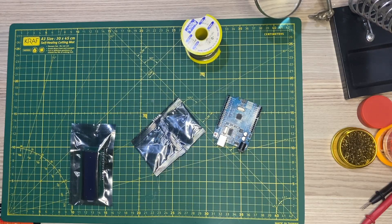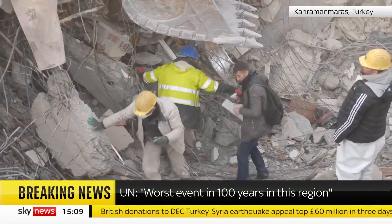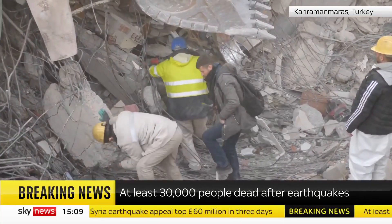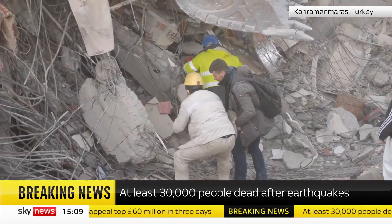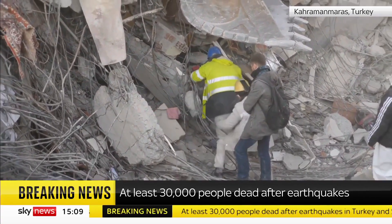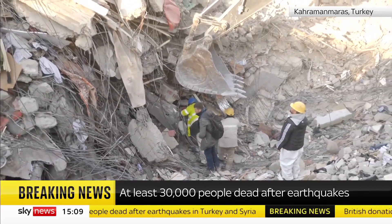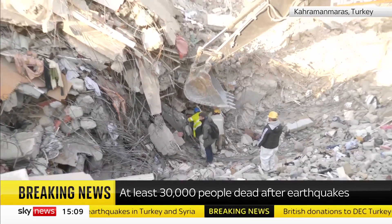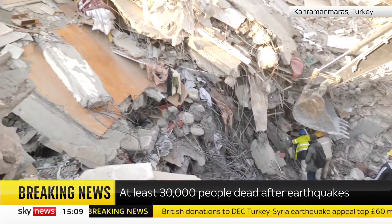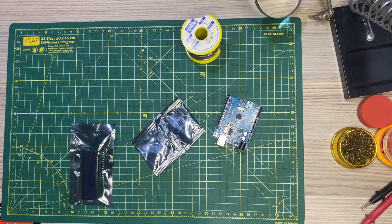Hey, what's up people, hope you're all doing well. As you know, earthquakes are happening all over the world and their numbers are increasing day by day. Especially in the last few months — on April 23rd a huge earthquake happened in Istanbul, then last week earthquakes happened in Jakarta, Indonesia, and also in Japan.